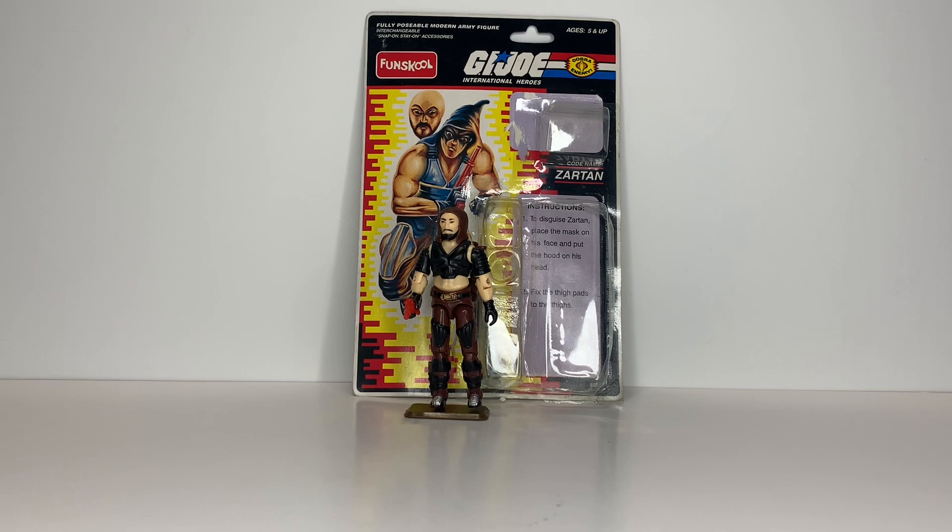This is the Fun School Zartan from India, which was available in 2001, long after G.I. Joe ended here in the U.S. I do actually have an extra, as I also have the U.S. version, which I will compare it to.